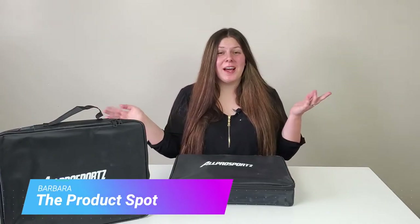Hey, what's up guys, my name is Barbara and this is The Product Spot. I hope everyone is staying safe and practicing social distancing with the coronavirus. Everyone is very freaked out about what's going on, but The Product Spot is here for you — here's a little video for entertainment while you're stuck in quarantine.